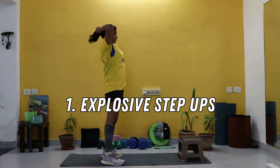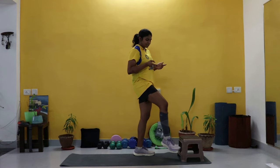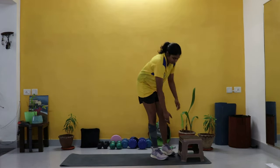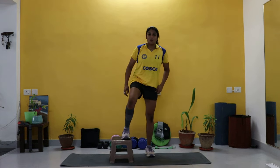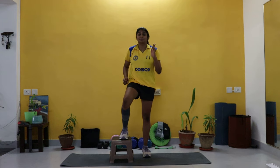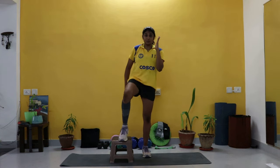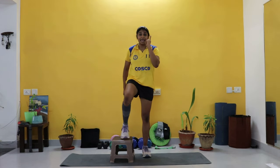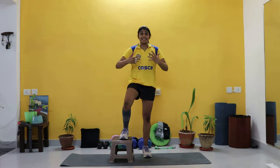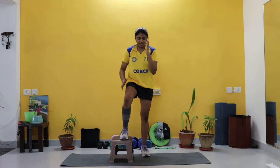The first exercise is explosive step ups. I'd actually prefer a smaller step for this one, but generally I do this with a step about the height of a normal staircase step. You're going to do this on both sides, and you want to make sure that you also have the arm movement in place just like you would for a run — always the cross body connection, opposite shoulder and elbow to the opposite knee.